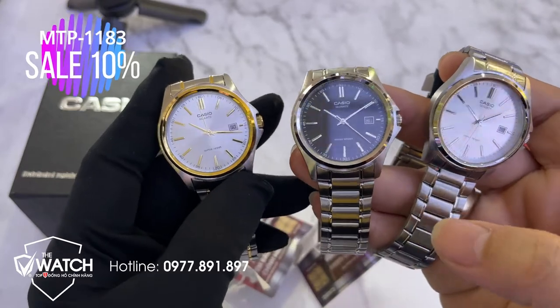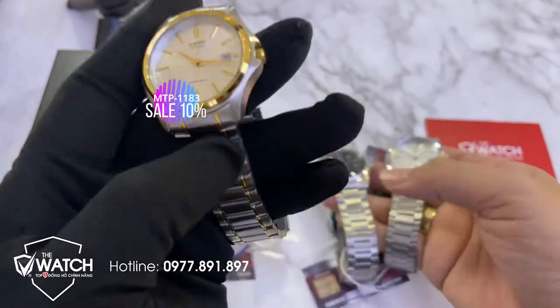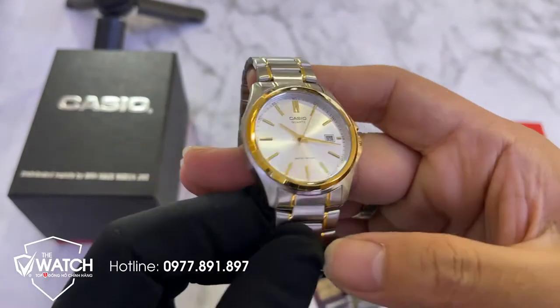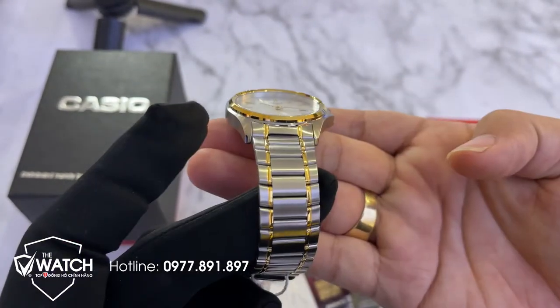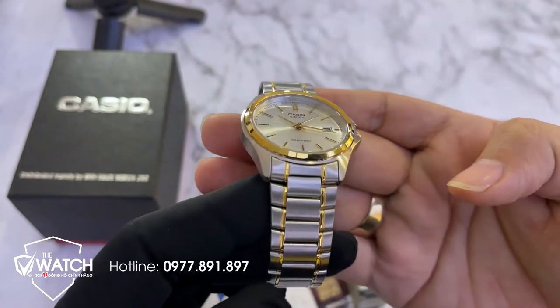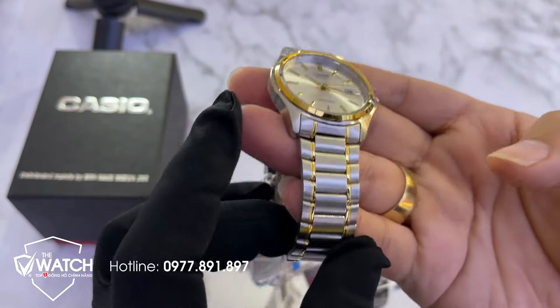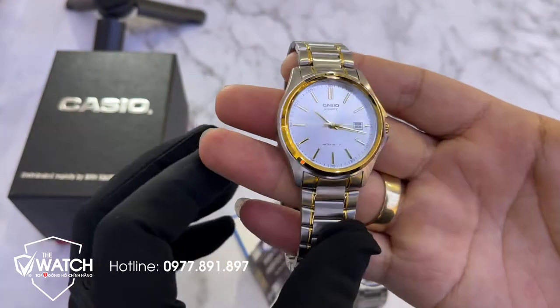Bây giờ chúng ta sẽ xem chi tiết em nó. Đây là một mẫu đờ mi kết hợp 2 màu vàng. Chất liệu vỏ là thép 316L, dây vỏ cũng là thép 316L.